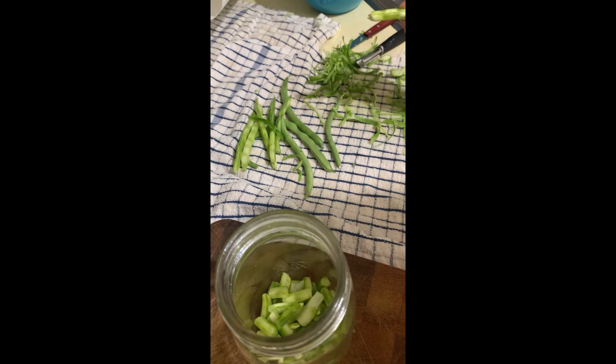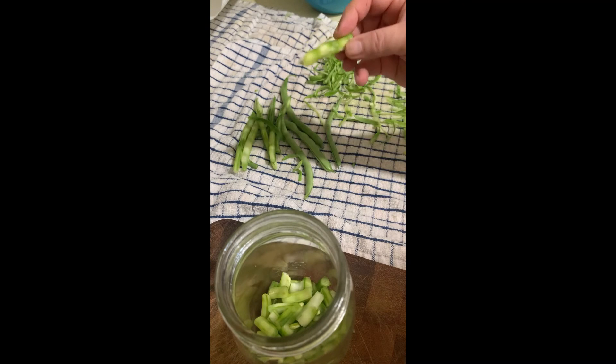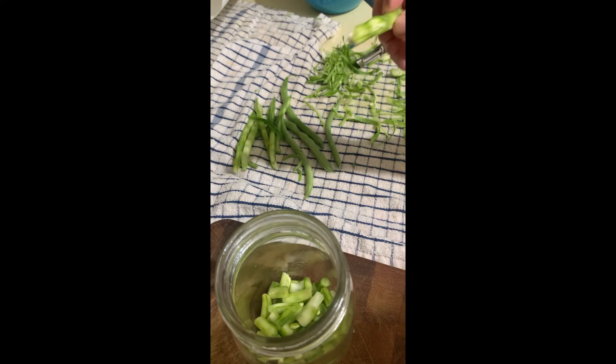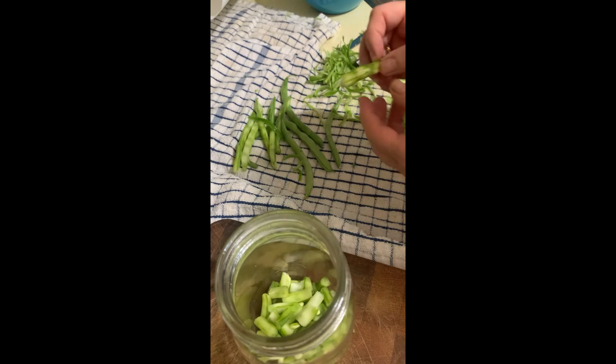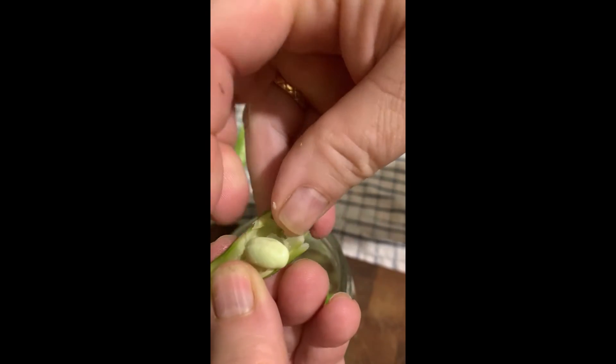The really big ones you can't just shave and cut up — they are really fibrous — but they have some really good sized beans inside. Look at that!